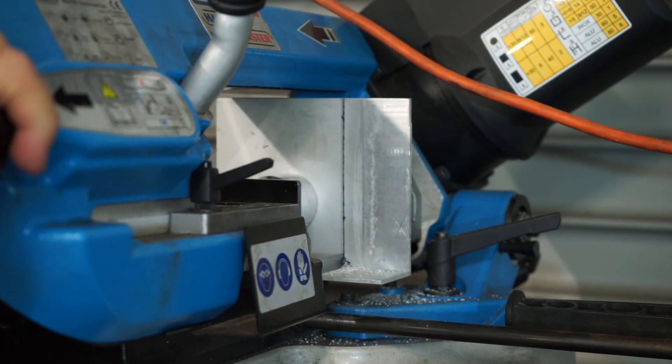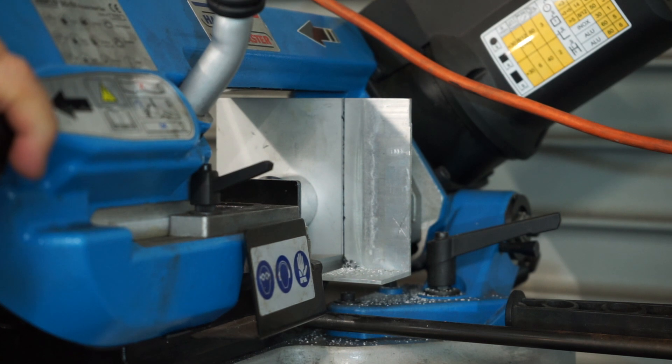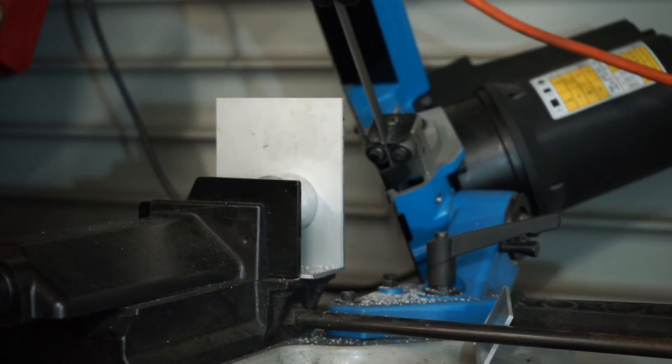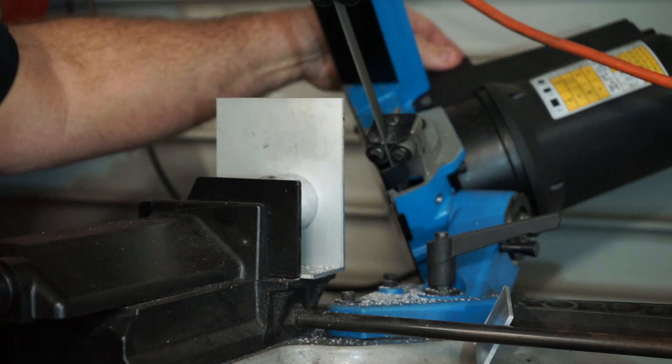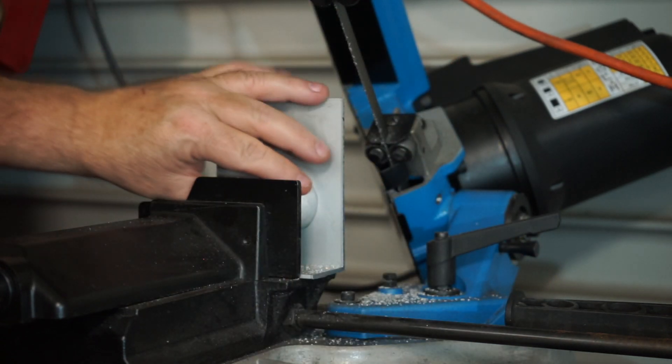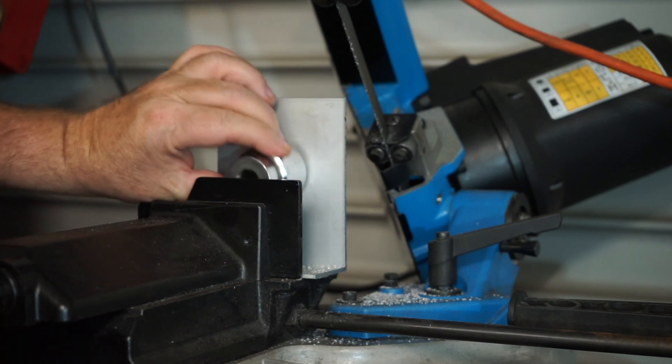Cutting angle like this is always a little bit difficult. You'll see here that I've inserted a socket in the vise which helped clamp up on that top edge. I did have a little bit of overhang but I was satisfied with the overall result.